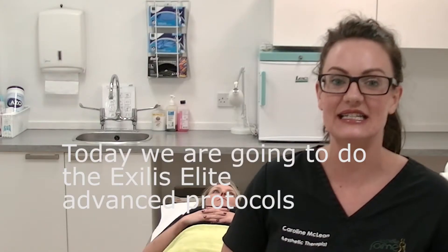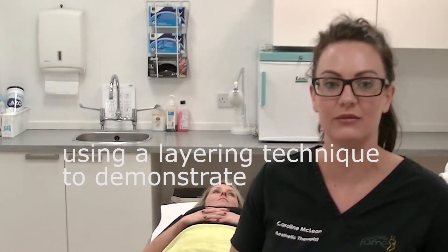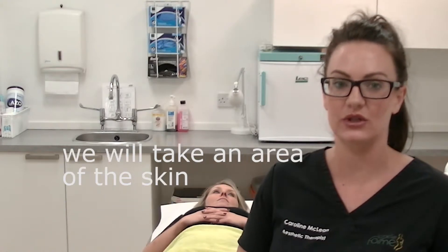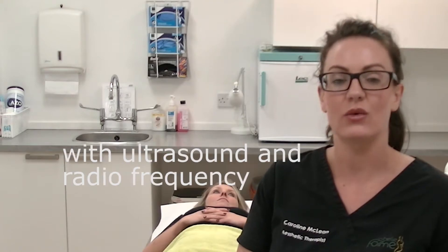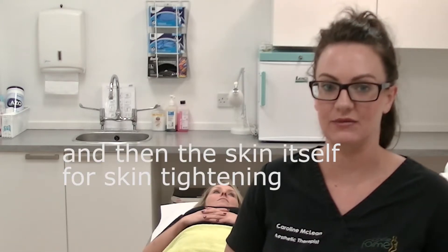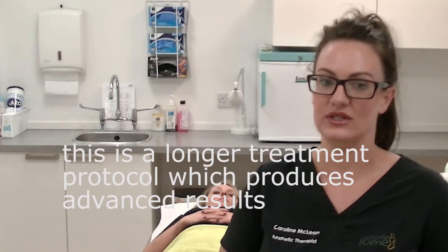Today we're going to do the Exilis Elite Advanced Protocols. We're going to use the layering technique to demonstrate fat reduction, skin tightening, and cellulite reduction. We're going to take an area of the skin, treat the deeper layers of fat with ultrasound and radio frequency, treat a more superficial layer of fat, and then treat the skin itself for skin tightening. This is a longer treatment protocol but you get a more advanced result with it.